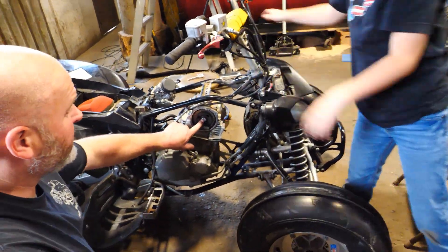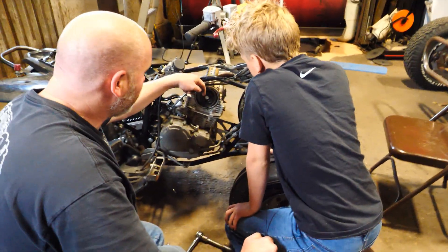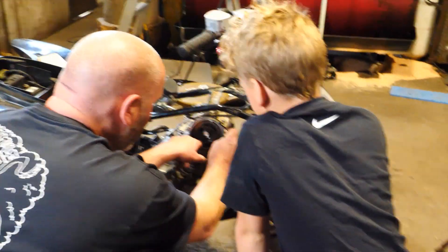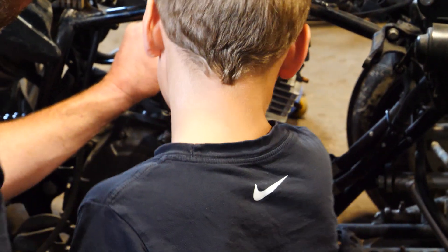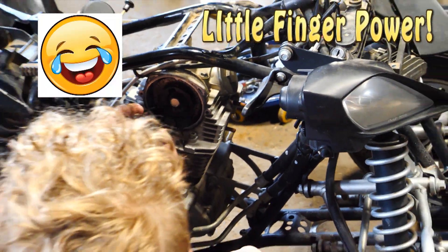So if we pull this bolt out, that sprocket can fall down, that chain could fall off, and the chain could fall all the way down the engine — that means it's in trouble. So we're going to put a zip tie around it. Little finger power — grab that on because it's a touchy little thing.